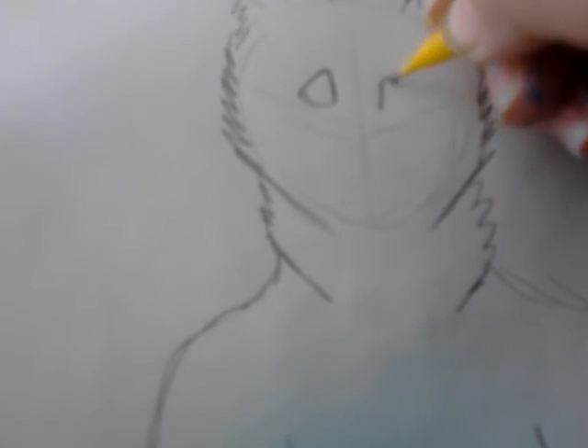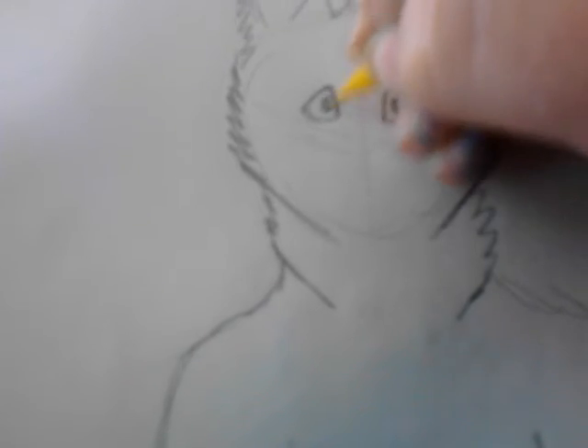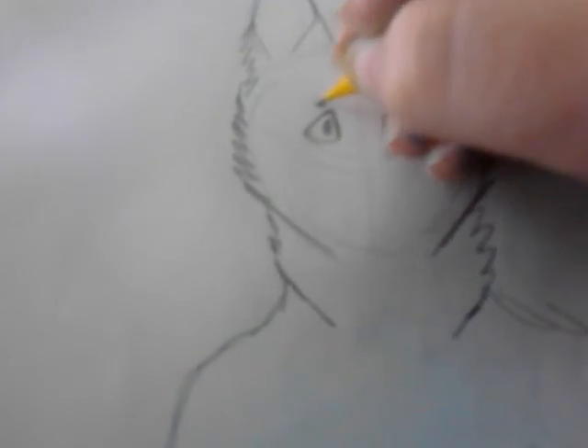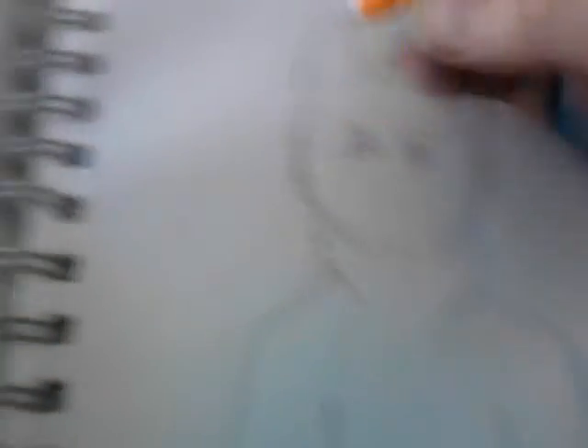For the face, I just do this kind of almost triangle shape, and then the same for this side. Then pupils and little eyebrows. Next I do the nose or the mouth — my mouth can sometimes look a little weird.